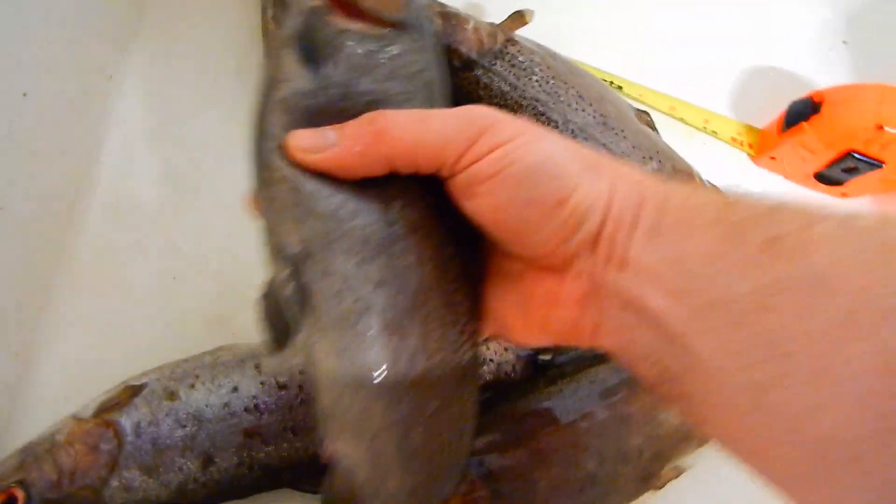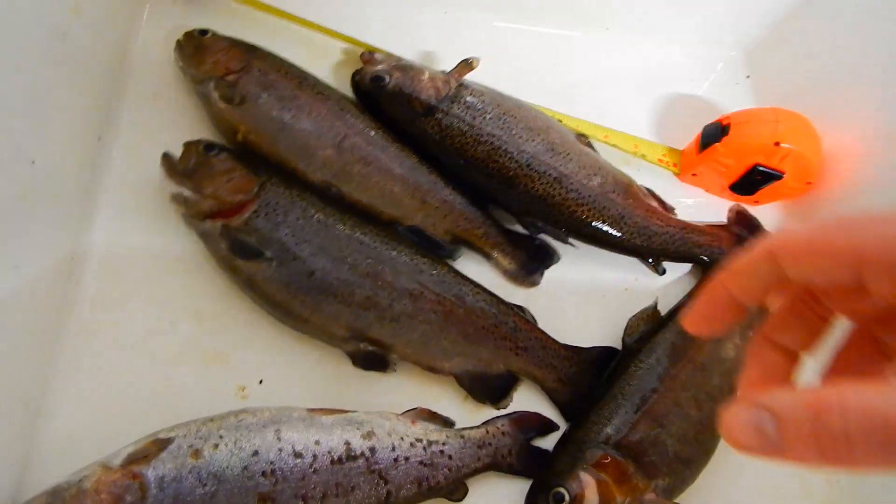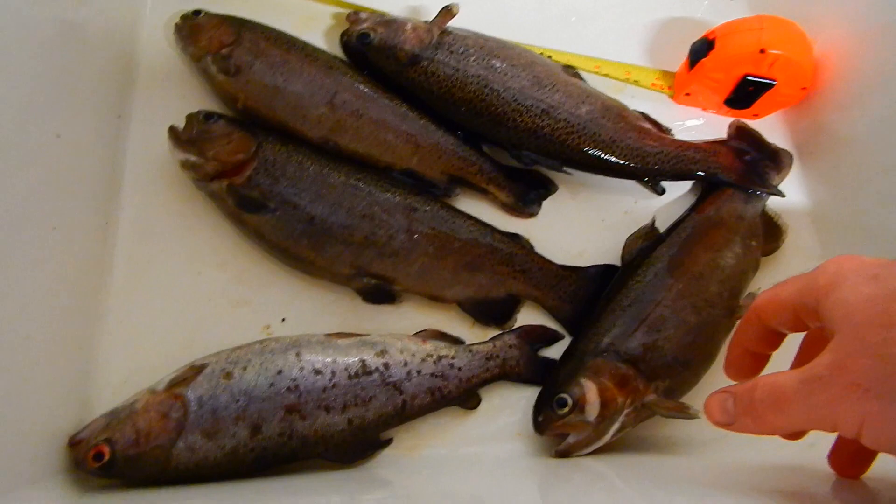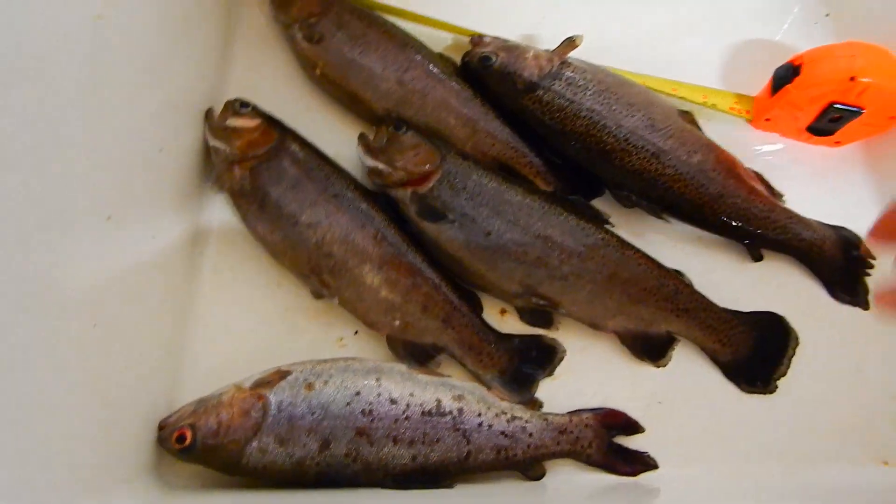We'll go ahead and get these all cut up and in the freezer. Thanks for watching, hope you're having fun. If you're doing aquaponics or getting ready to set up, there's a little bit of a look at what you can expect with rainbow trout.